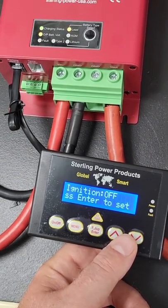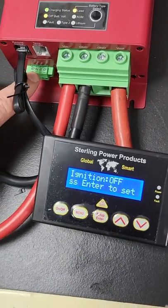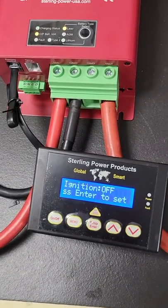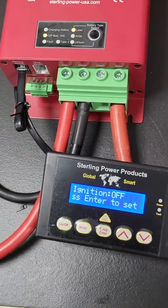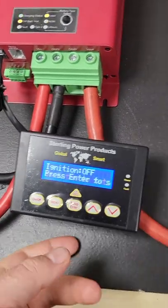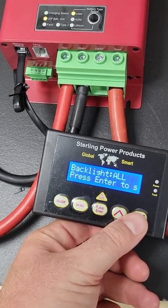Ignition off/on: if you've fed an ignition signal to the second connector in along the row, the unit will be set to ignition mode on all the time. If you want to set it back to non-ignition mode, you have to do it via the remote control, or you can do a factory reset on the unit. Those are the two ways of getting the unit out of ignition-only mode.